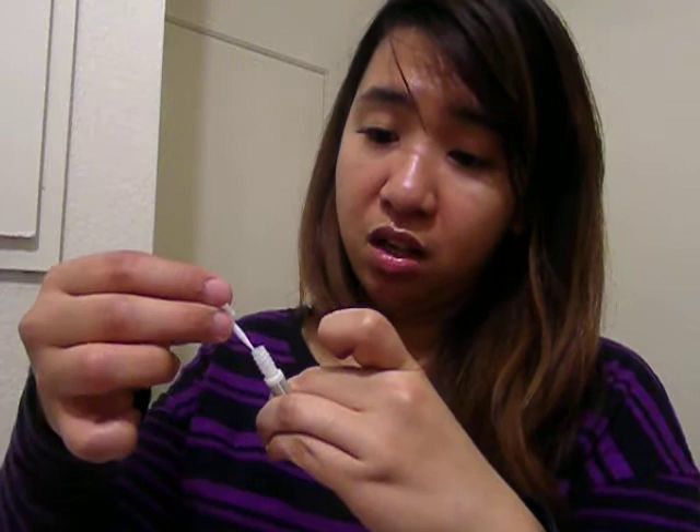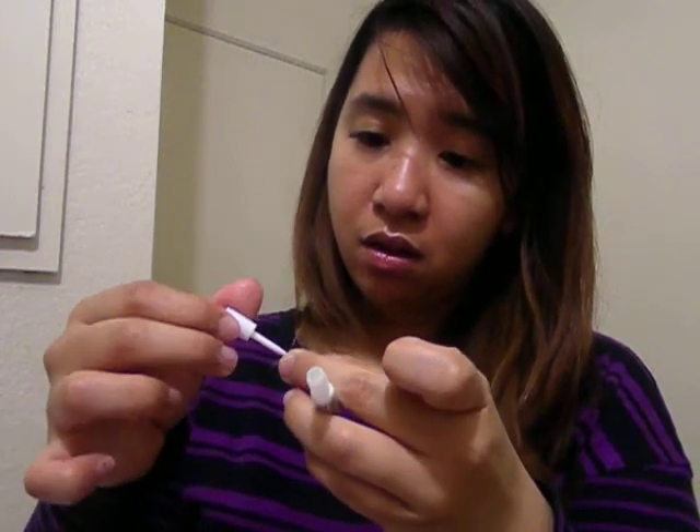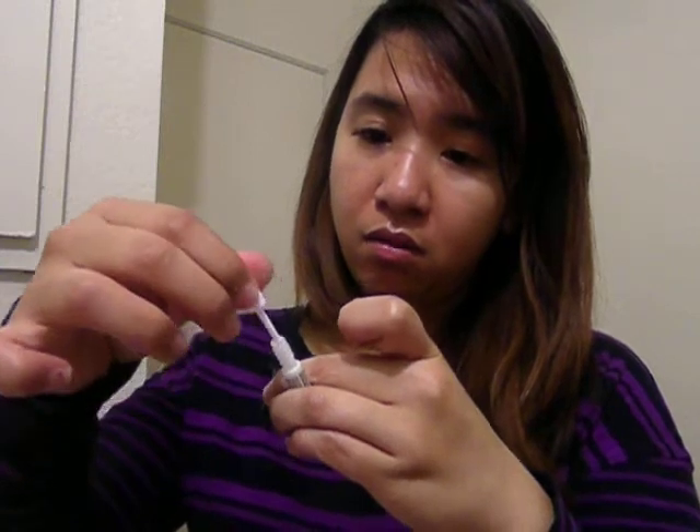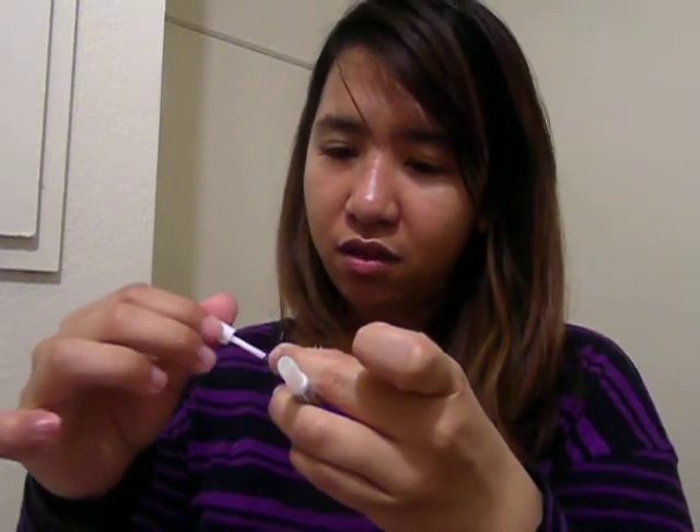Okay, so I guess it didn't work, so let's try to do it again. I'll just remove this one. It didn't stick. Okay, let's put more adhesive. Maybe I need to shake it up. There you go. I didn't know putting on fake eyelashes is this hard.